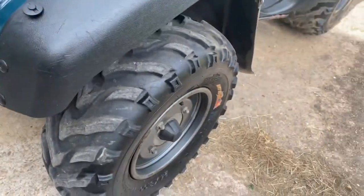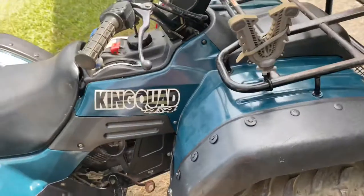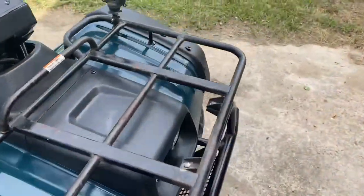Tires are all in good shape, and the brakes work pretty good also.